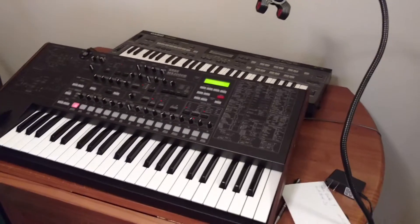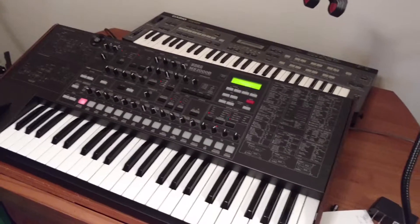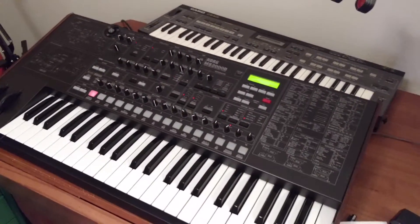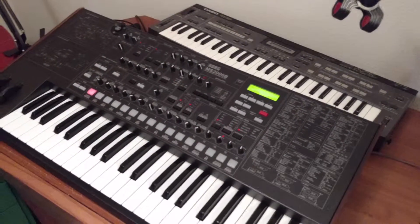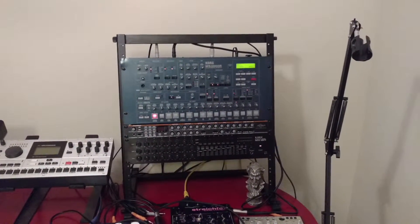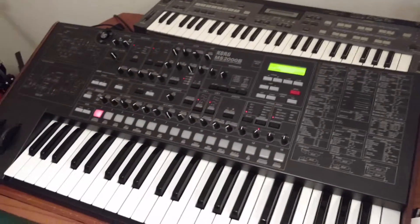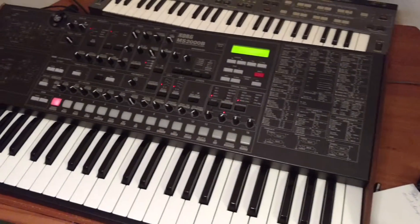This is going to be a short video on how to connect two Korg MS-2000s together for eight voices of polyphony. There are quite a few steps, but it's not difficult at all, and troubleshooting is very easy. This works between any of the versions — you can chain two keyboards together, you can chain two rack mounts together.